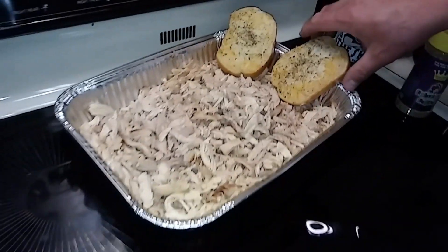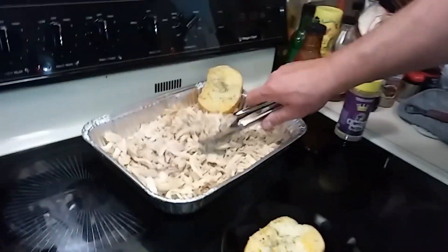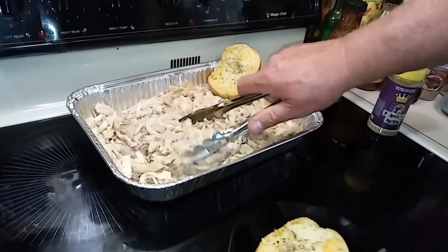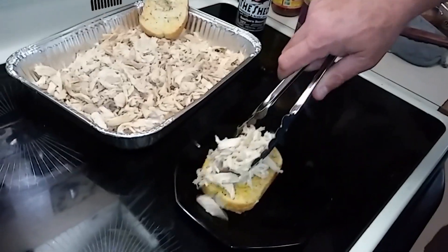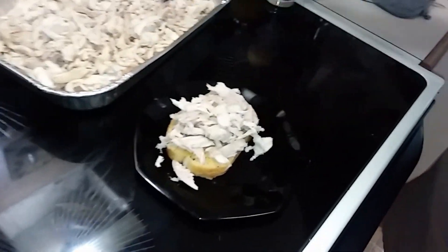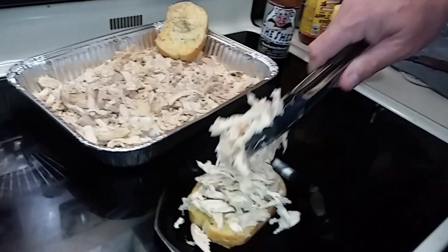I only warmed it up about 10 minutes. I like to put the cheesy side up on the bottom with the crunchy side down. Now I'm gonna put a big old scoop on there — that's my pulled chicken. Since I'm a big boy, hell, I'm gonna put another scoop on there.